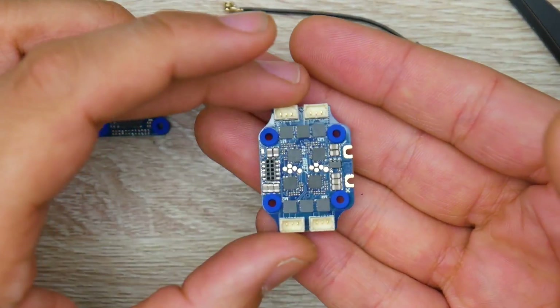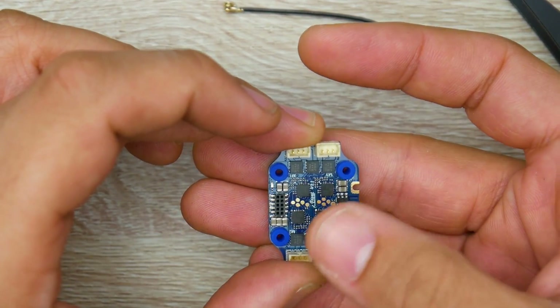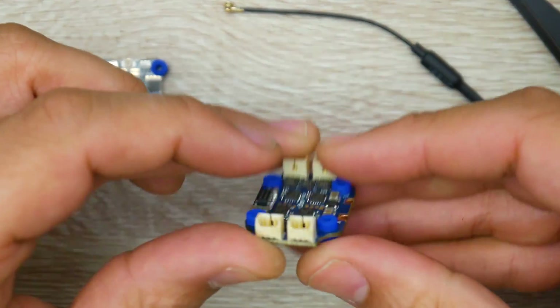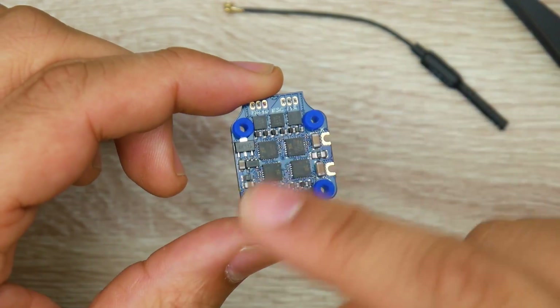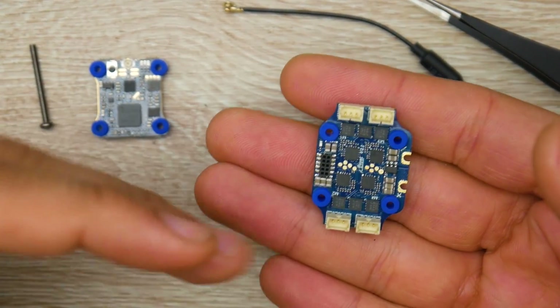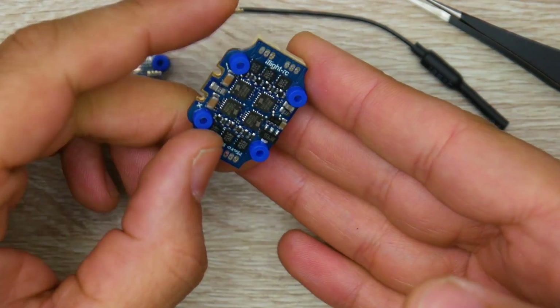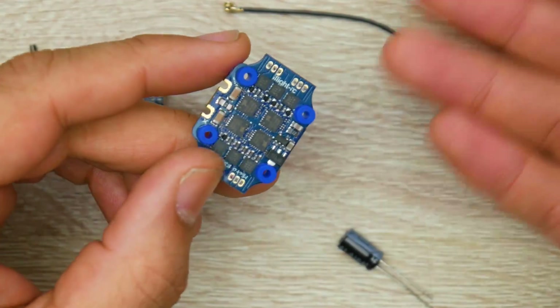Something important to point out: the filtration on this 16x16 ESC is really, really great. I haven't seen many 16x16 ESCs with great filtration — they've jammed in as many capacitors as they possibly could, which is really nice. You also have connectors for your motors, and if you didn't want to use those, you could just solder directly to the pads — it's completely up to you.